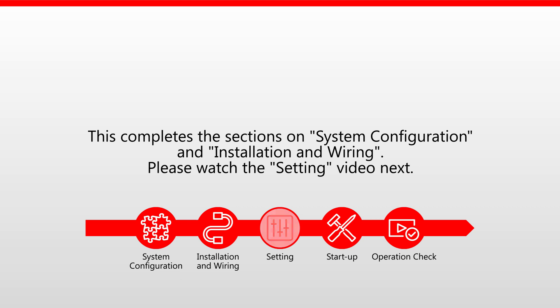This completes the sections on system configuration and installation and wiring. Please watch the setting video next.